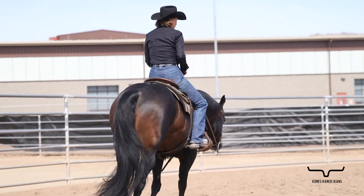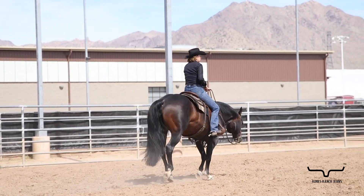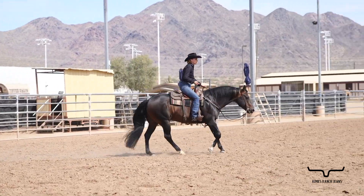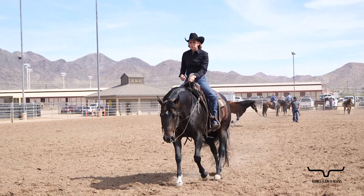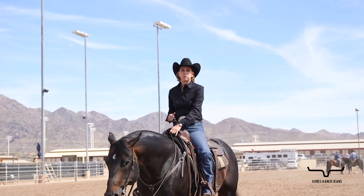As I maneuver my horse around here, even though I'm on a loose rein and it appears I'm not connected visually through my hand, because my seat and my legs are still connected, he's collected and I can do a lead change and a nice balanced stop. And that is connection which creates collection.